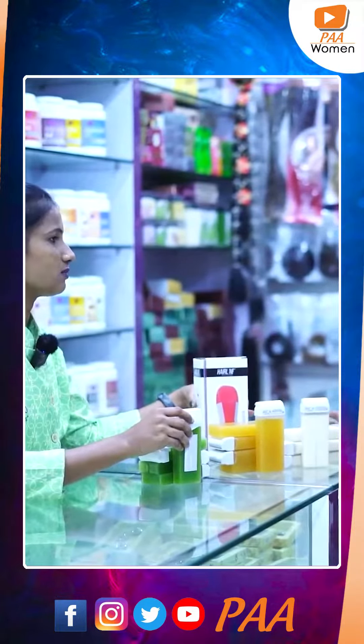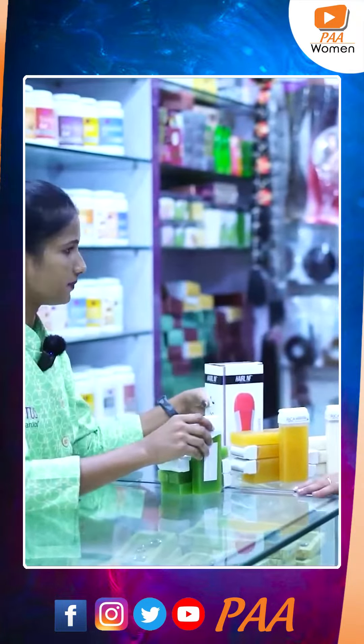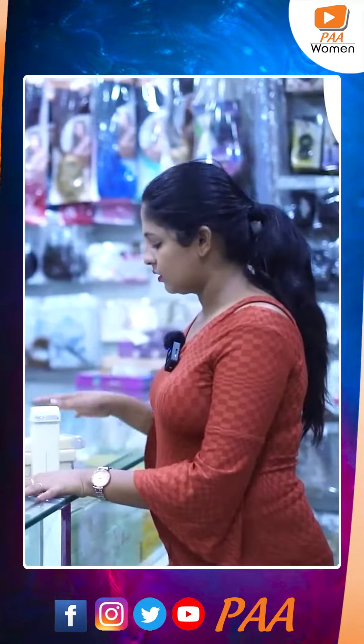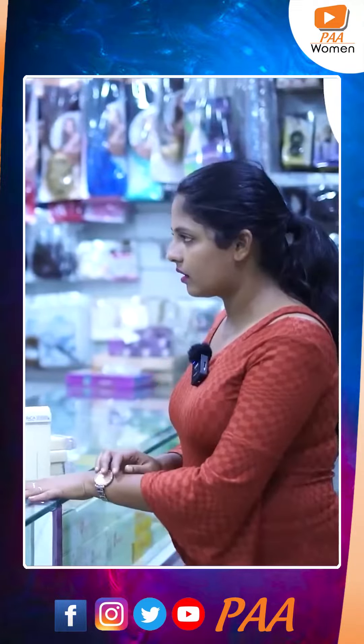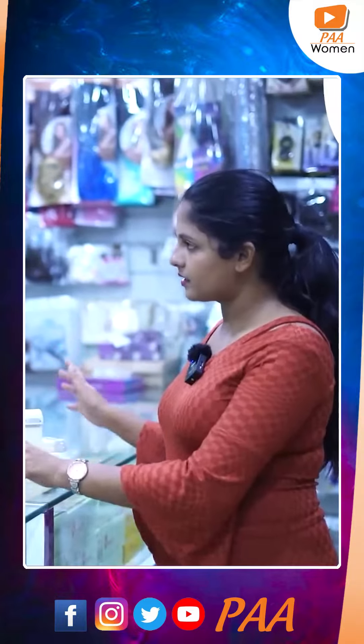We have two uses: we have strips, and we have direct wax strips. So we have a painless option.